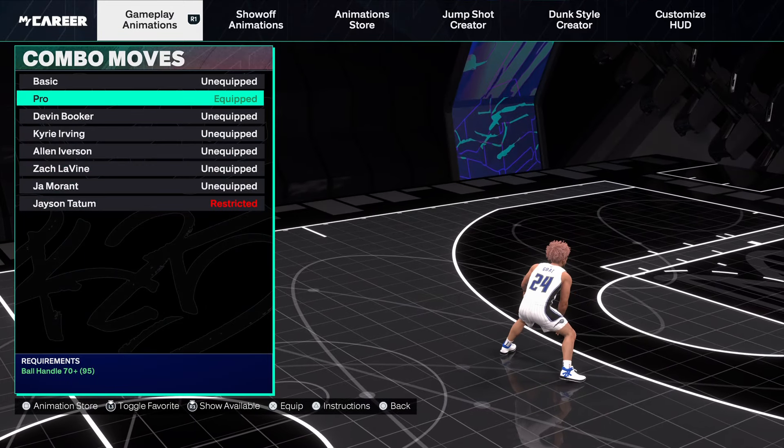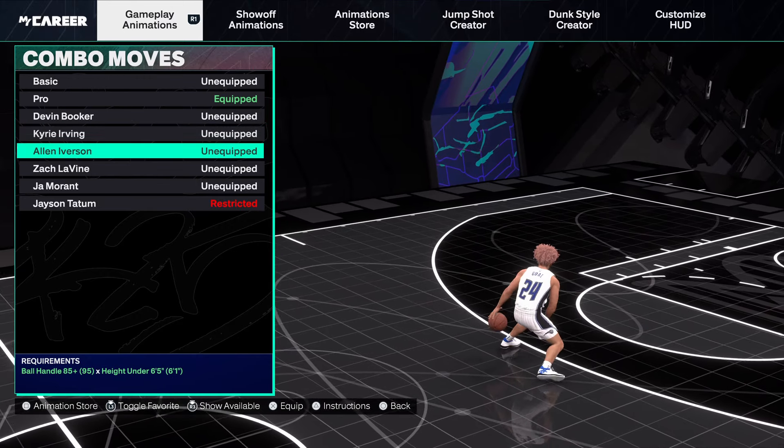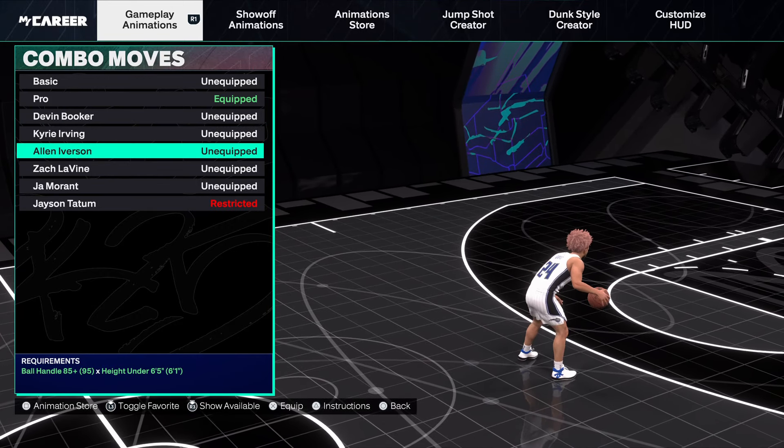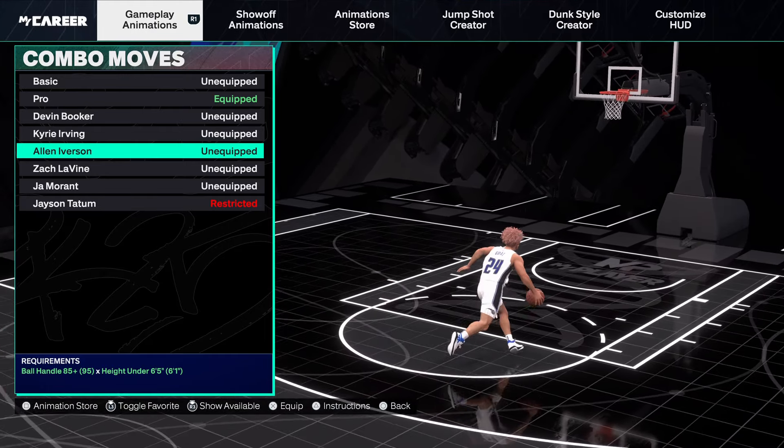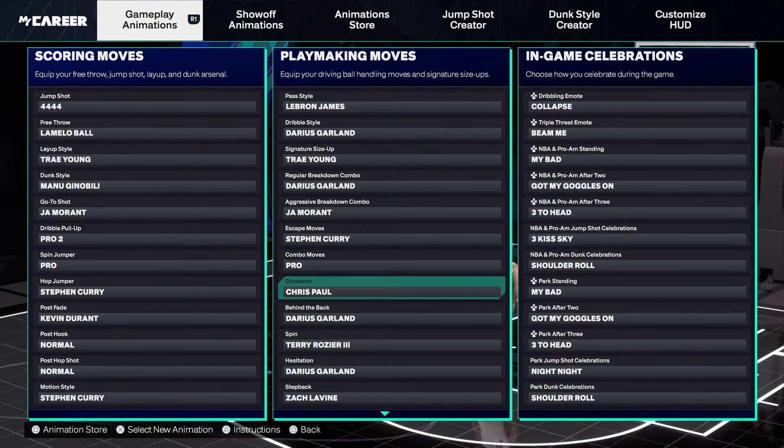Combo move — Pro is easily the best one. If you want to be flashy, Iverson's has some nice stuff — he puts it under his leg, which is pretty tough. If you want to get some clips you could use Iverson.